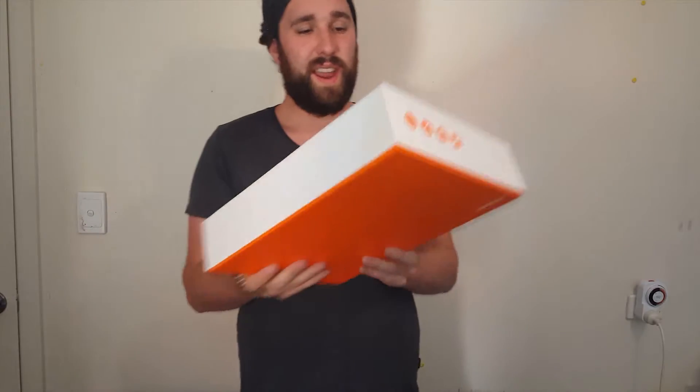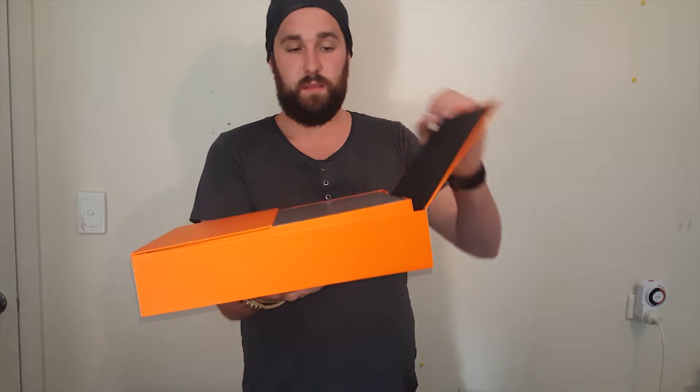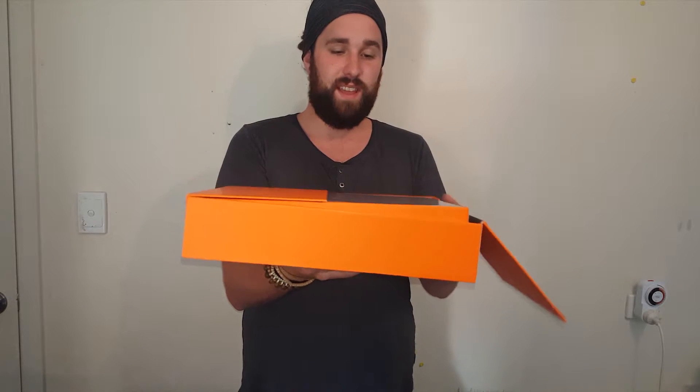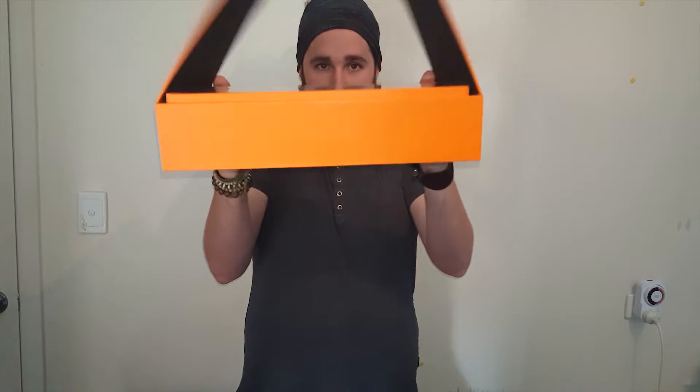This is the box now that I've taken the screens off. It goes through all the flipping details there. It's rattling around a little bit so I'll just open it up. The box is quite nice — the orange and white is pretty cool. The top pulls off just like a shoe box. As you lift the arms up, it actually protrudes out of the box — that's neat.